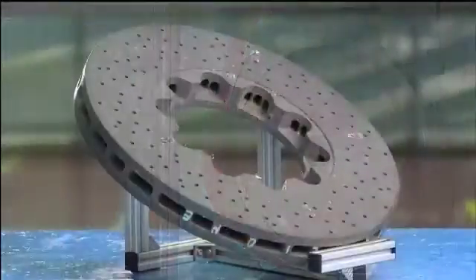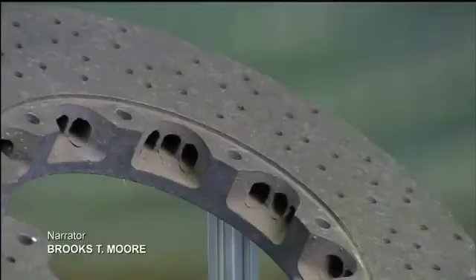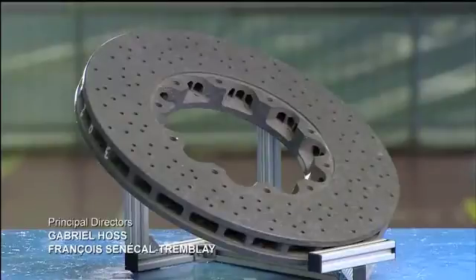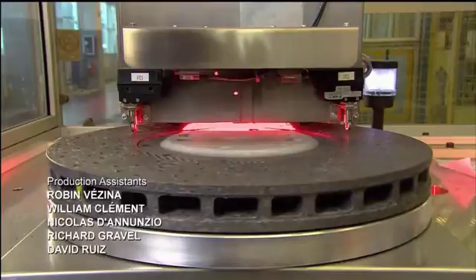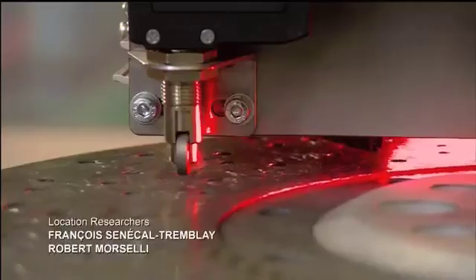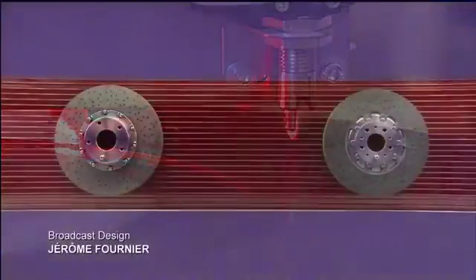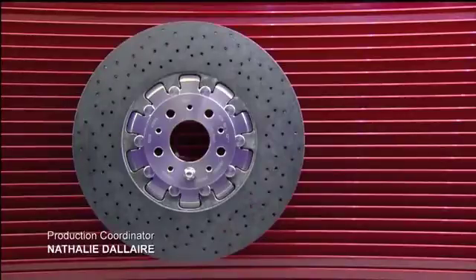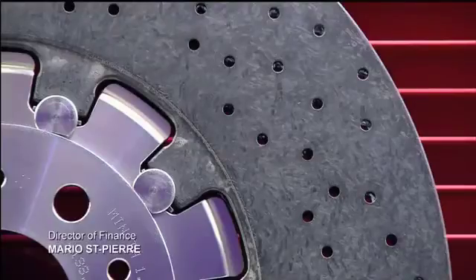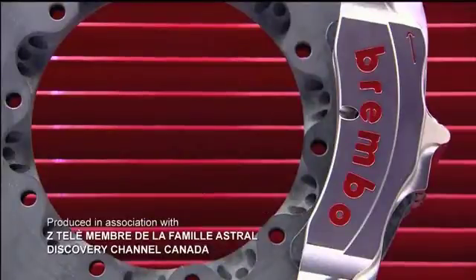Here's what the finished disc ring looks like before it's cleaned and polished, and after. Every single brake disc ring undergoes a meticulous inspection. This sophisticated machine takes thousands of high-definition photographs of the surface, which a computer then analyzes in micron-level detail. To complete the brake disc, they affix the bell — a circular component in the middle — which connects the brake disc to the vehicle. The bell is made of either aluminum or stainless steel and bolted into the mounting holes in the disc ring.